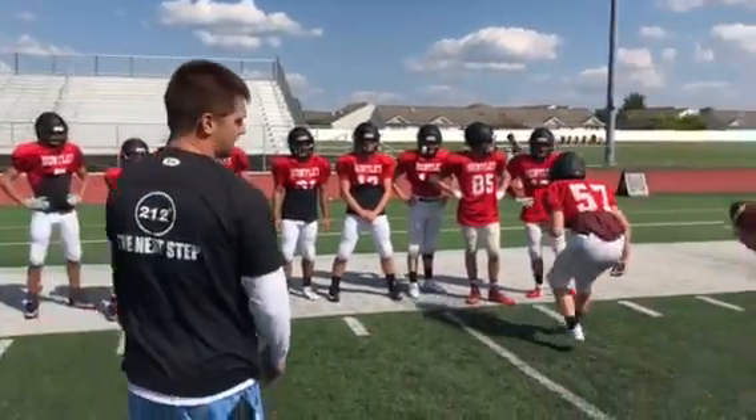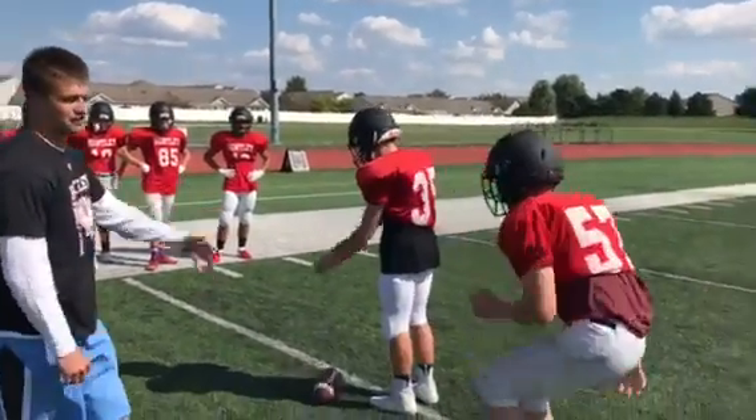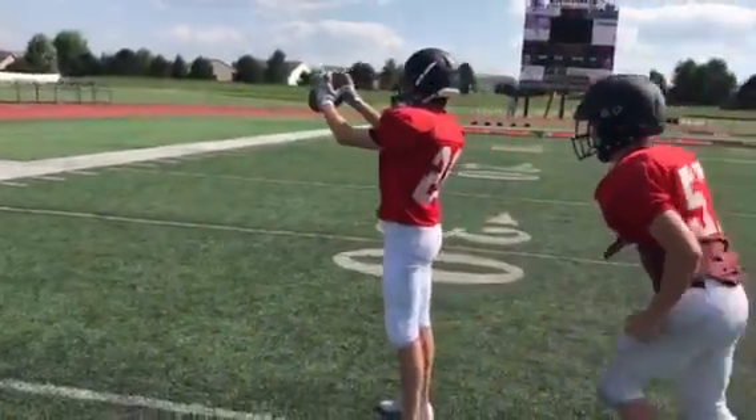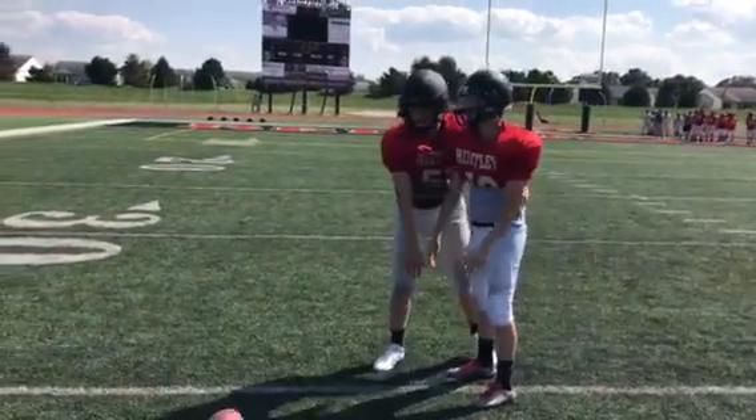So first up, AJ's going to backpedal past the first guy. He's then going to break up. His backhand's got to come around for a secure tackle. He's then going to switch sides, so he switches hands, and so forth.